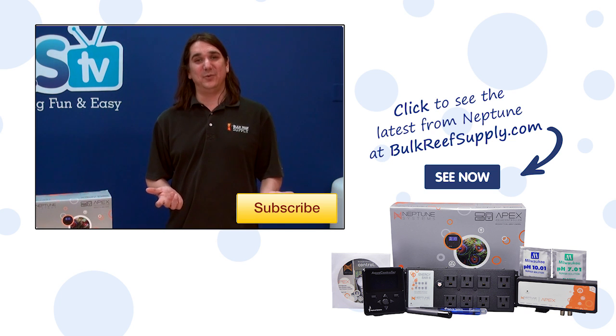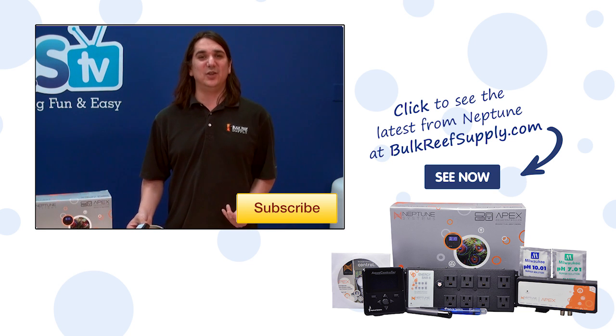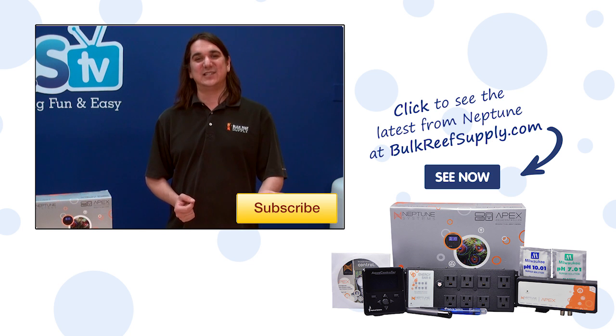If you have any questions or advice for other reefers, or unique uses for things like the IO switch ports, share them in the comments below. If this is your first time with us, hit that subscribe button because we do this every week. See you next week with another episode of BRS TV.